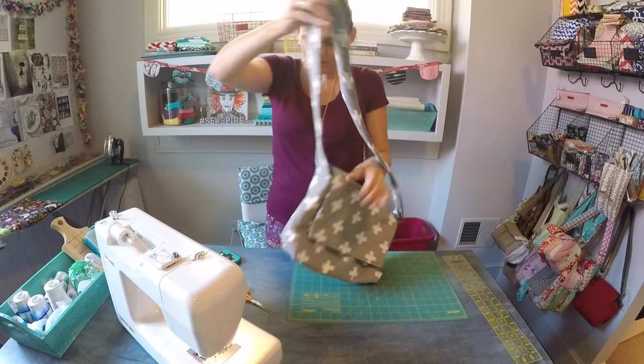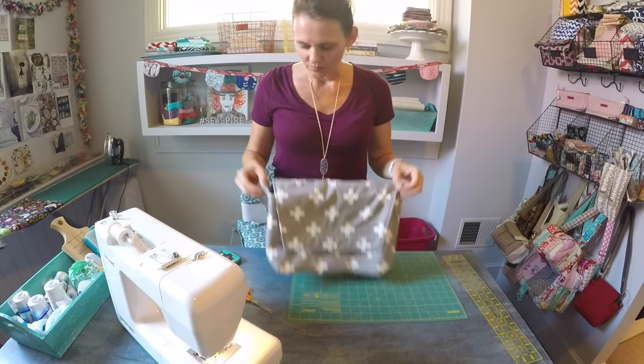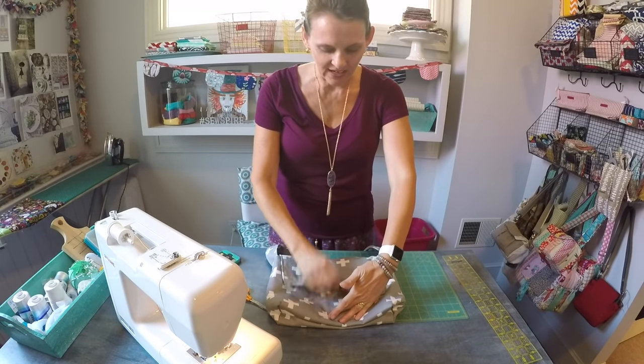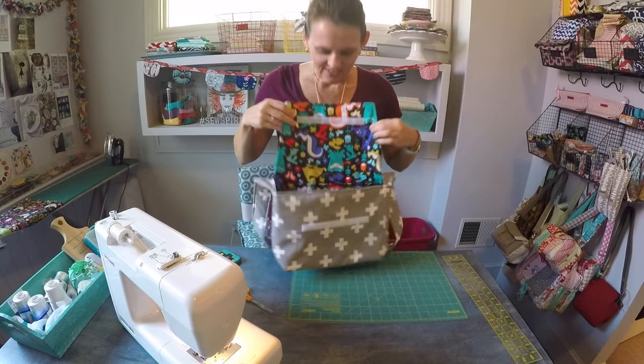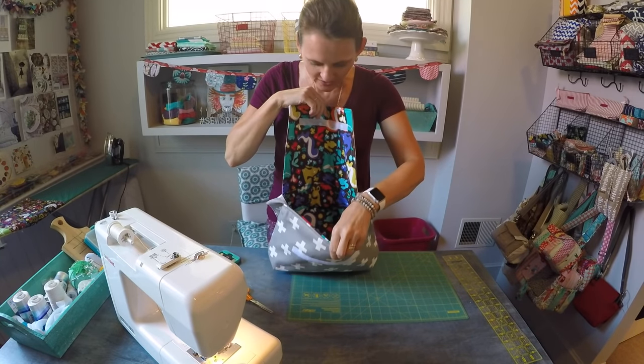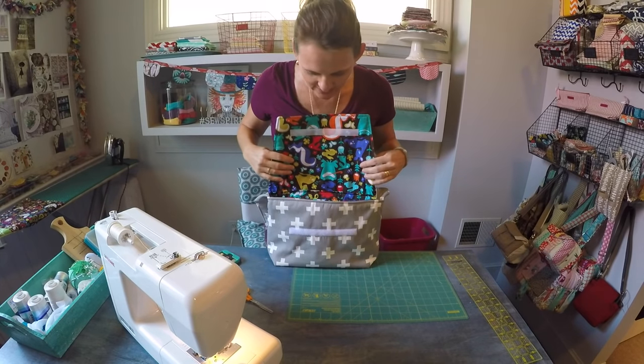The other nice feature about this bag is you could use a very classic print for the exterior, but then let yourself have a little fun on the inside. I chose this awesome animal print by Michael Miller, and it's happy — it's like a little bit of happy inside my bag.